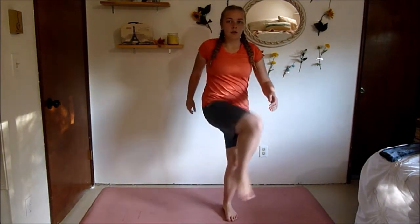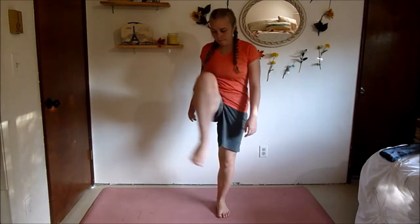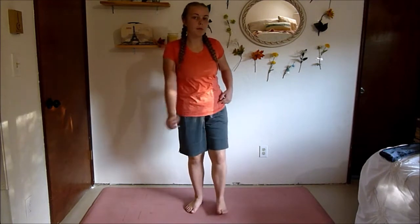Next up we're going to do a little circle like this with our leg. We're going to be doing 10 on each side, starting alternating. Open up those hips.